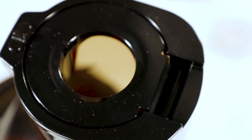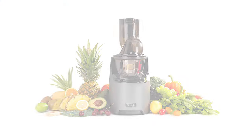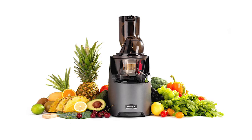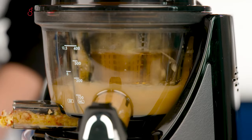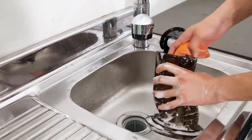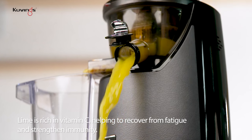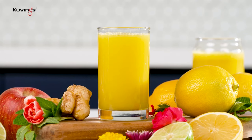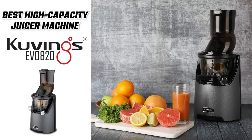Of course, no juicer machine is perfect, and for a high capacity model it does come with a few downsides. It's a bit on the bigger side, so it might not be the best option if you're short on storage space. Some users also report that it sometimes gets clogged up after use, but that's not necessarily a deal breaker since it's easy to disassemble and clean. But other than that, this is an excellent juicer that can produce large quantities of quality juice very easily. So if the size isn't an issue and you're just looking for a quality juicer machine to make large batches of flavorful juices, then this would be the right juicer machine for you.